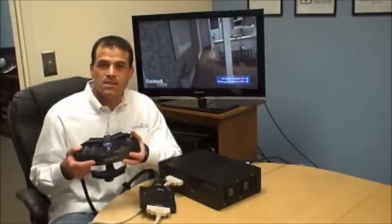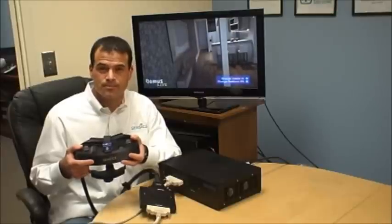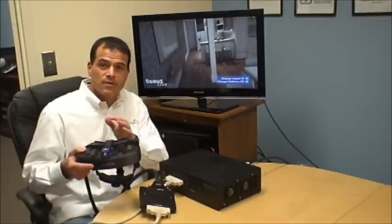Sensix HMDs can integrate with multiple head trackers, motion trackers, gloves, haptics, and other virtual reality peripherals. To run the X-Site, you obviously need software that can generate images from both the left and the right eye for stereo.